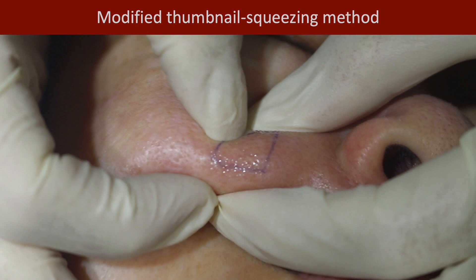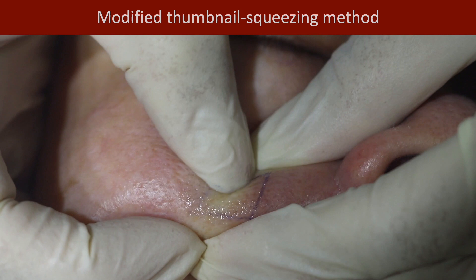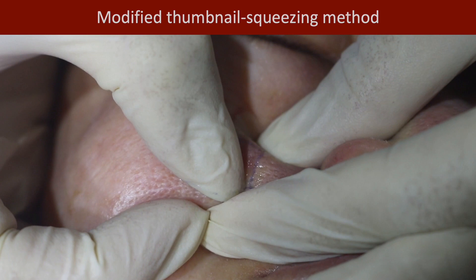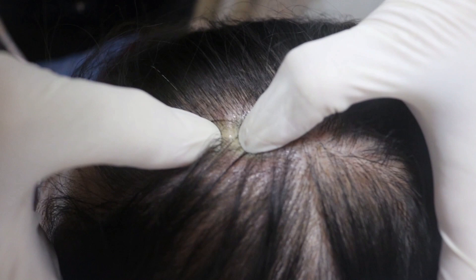Here shows a Demodex mite feeding on sebum. We also have a modified TSM without a pre-cut film dressing. Mark a one square cm area with a pen. Follicular contents can be collected from any skin area such as the nose, nasolabial folds, glabella, scalp, and the neck. Remember the key points for TSM: one square cm area, 0.5 mm in depth, and a convex surface.